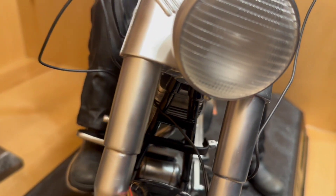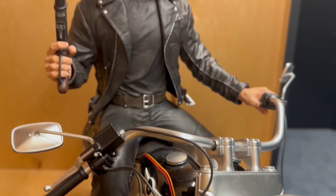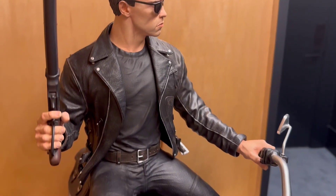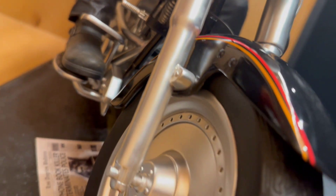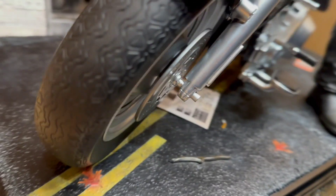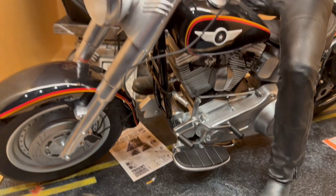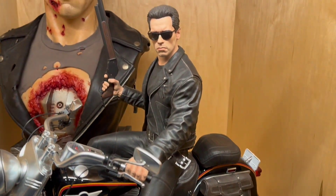If you look at other pieces like the XM bat bike and other things that have a big bike, this is kind of on par with a lot of that. I do think the piece looks very good overall, and yes, you can argue about the price point until we're blue in the face, but the overall piece is very, very cool. They're also going to do a regular non-bike version that is also coming out from them.